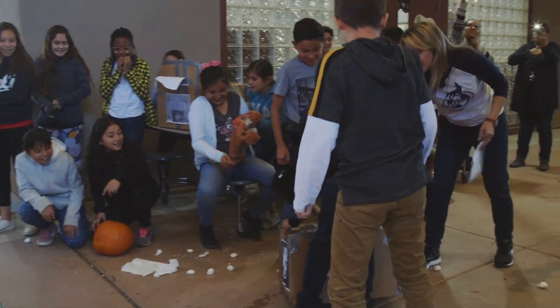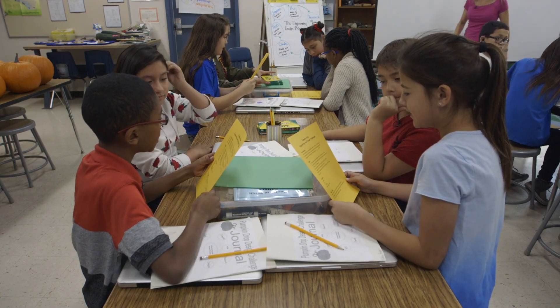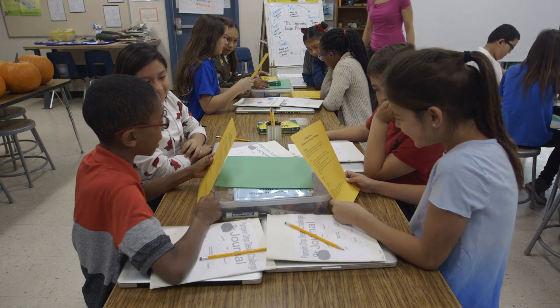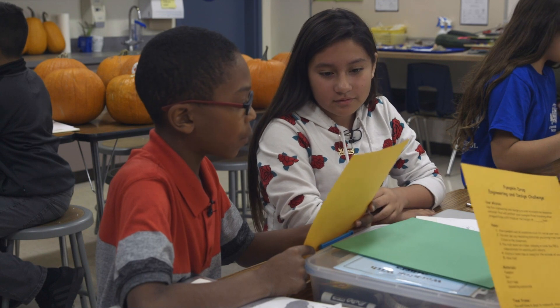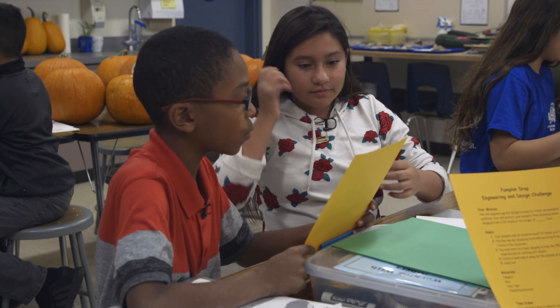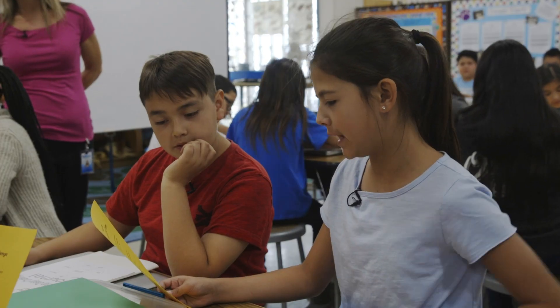I cannot tell you how important it is for science teachers to come up with high interest projects. The more hands-on, the more creative, the more engaged your students are going to be. Your mission: use the engineering and design process to create an insulated container that will protect your pumpkin from breaking when dropped from a lift truck at a certain height.